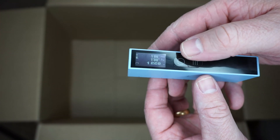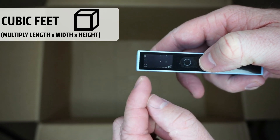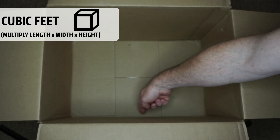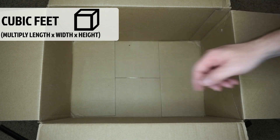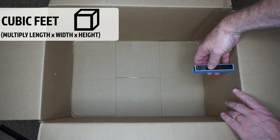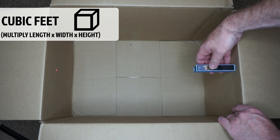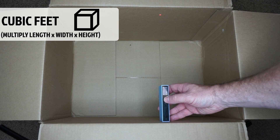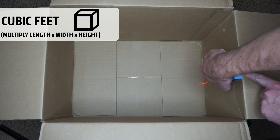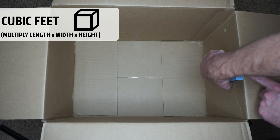The next function is cubic feet, and the icon shows a cube. Press the button once for length, once for width, and once for height and it will automatically multiply everything together to get your cubic feet. A common use for this might be landscaping — like measuring the bed of your truck to see how much cubic feet of material you could put in it. Or any box or storage container, you can measure the cubic feet with this.